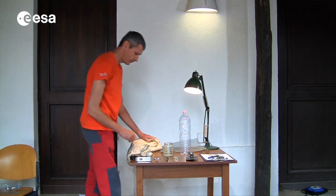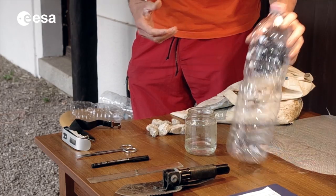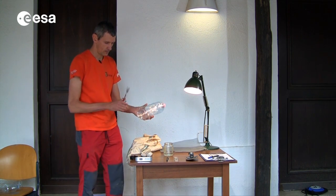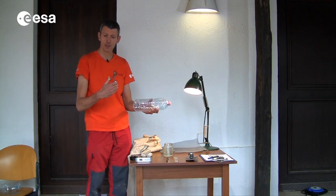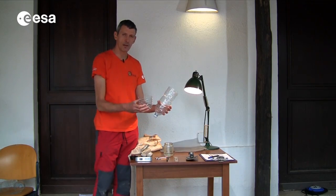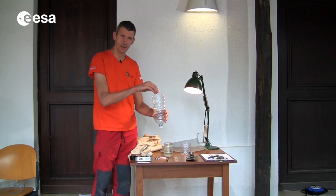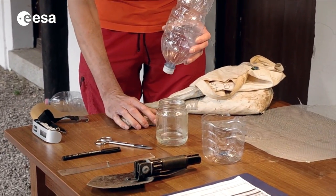Now we are ready to prepare our funnel, which will be used to filter the animals out of the earth. Therefore we need a bottle — a simple plastic water bottle — and we will cut the bottom of the bottle. Once we have cut the bottle, the funnel is ready. We will need this and we will have to put a filter inside. If we have the mesh, we can prepare the filter with the metal mesh. Otherwise we just use these stones.